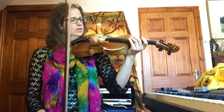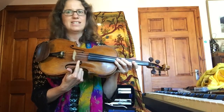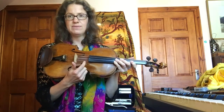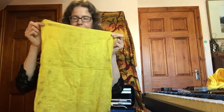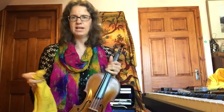So when you've rosined your bow and you've played on your violin, the rosin comes off onto the strings and onto the wood of the violin, and it's really, really bad for the violin. It's really bad for the wood and it's really bad for the strings — with the strings it basically corrodes the metal and makes them perish quicker. So you also need in your case one of these. This is a very dirty duster because I use it to clean various bits of my violin with.